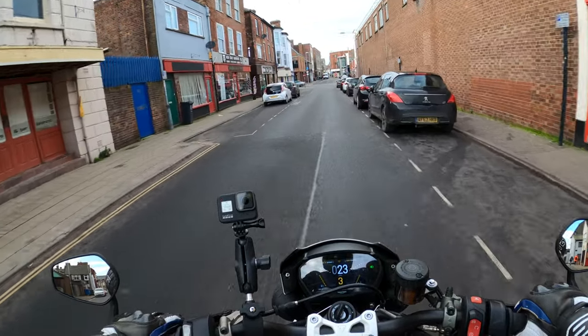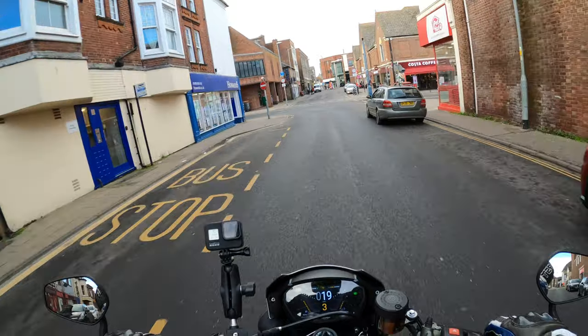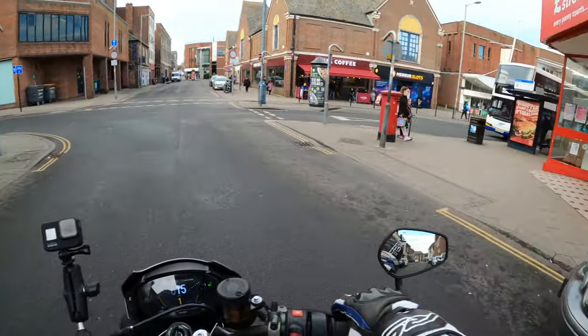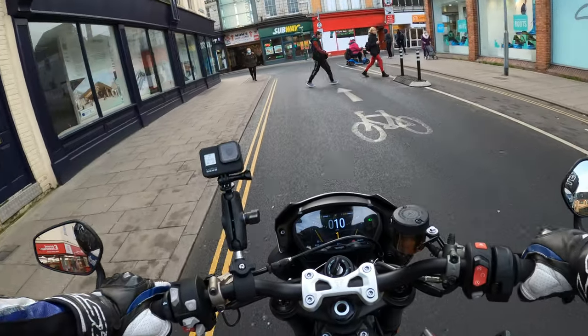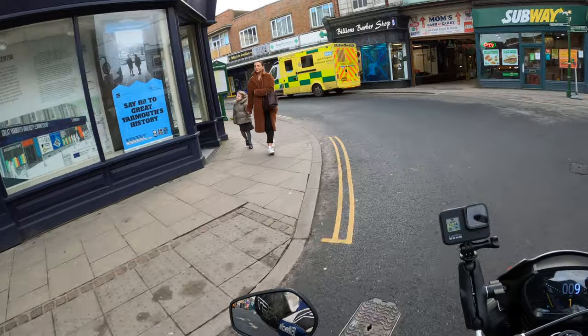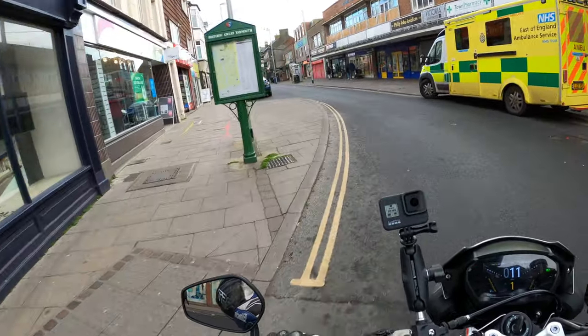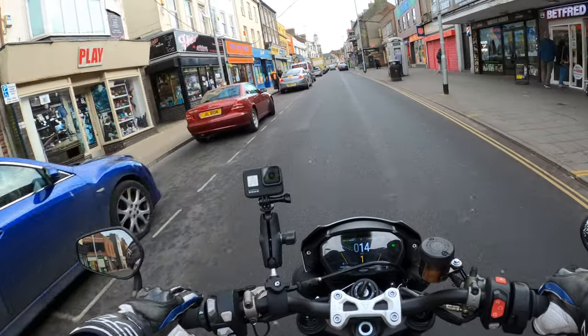Not like my old sport bike — you go over a bump in the road and the old wrist twitches. But I'm doing 10 mile an hour here, 15 mile an hour.